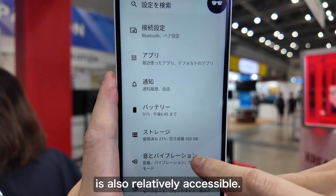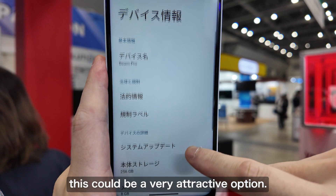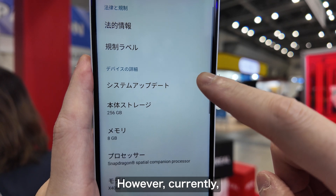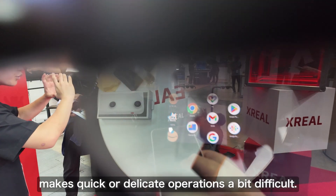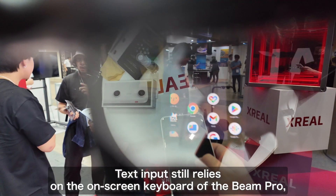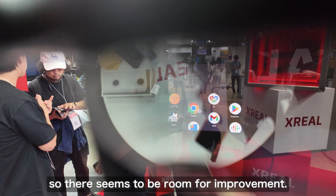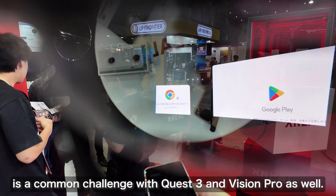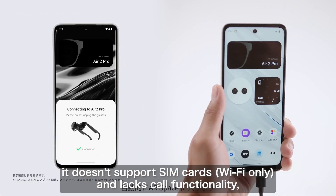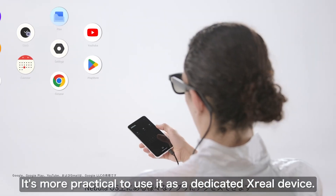The price point of around 30,000 yen is also relatively affordable. It will be an especially attractive option for those using Xreal on non-MR smartphones, as well as for existing Xreal Beam users. However, currently the Beam Pro is used as a pointer to control apps in the space, and precise or rapid operations are a bit challenging. Text input relies on the on-screen keyboard and there is a slight lag while browsing, but there seems to be room for improvement. The main usage will likely be checking SNS while watching video content and ebooks. The Beam Pro doesn't support SIM cards or calling, so it's more realistic to use it as a dedicated Xreal terminal rather than a main device.